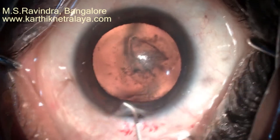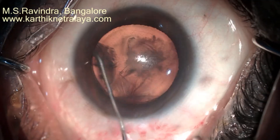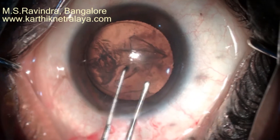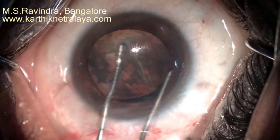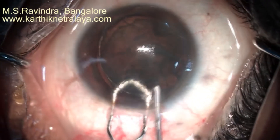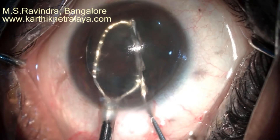A modified 27-gauge cannula is used to create a single-point hydrodissection. The nucleus as well as the epinucleus is rotated into the entry chamber manually.